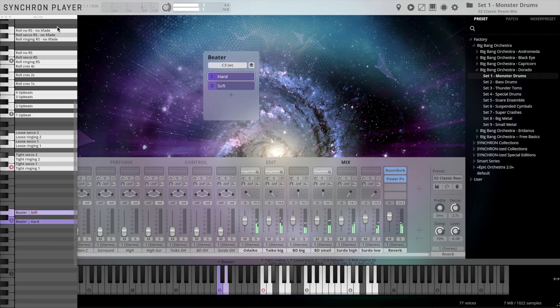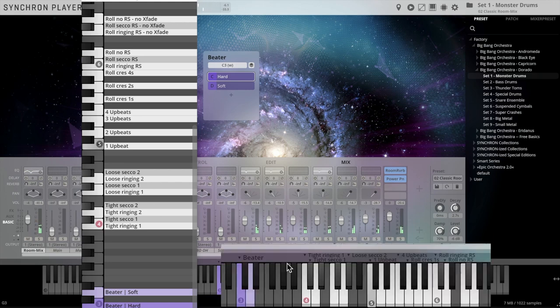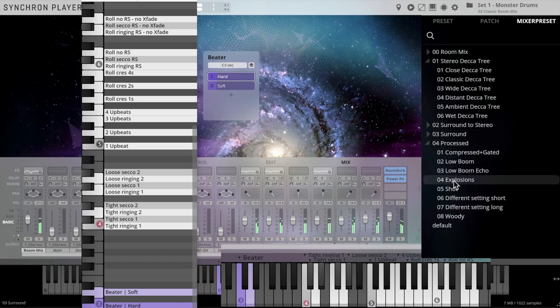The key info always shows where you find which articulations, and of course, especially with percussion, the included mixer presets will provide all starting points for your mix – from airy and authentic to massive and processed sounds.